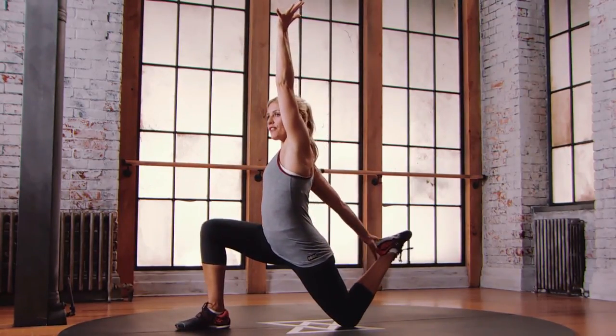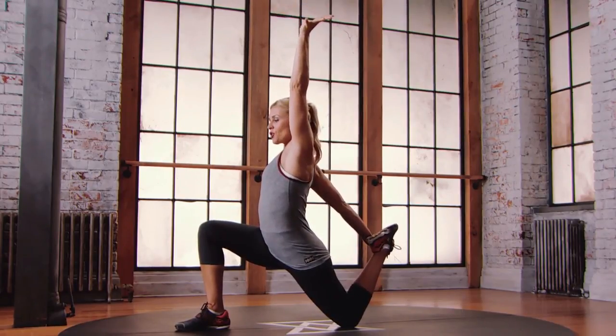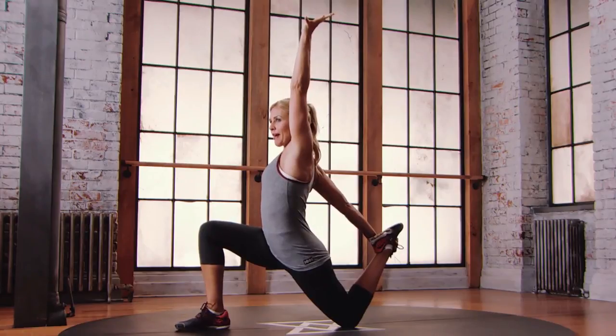As you bend your left knee, you're gonna see if you can reach back for that left foot with that right hand. Dorsiflex that top hand. Draw your belly in, control your balance.